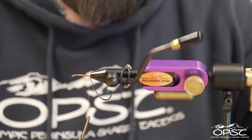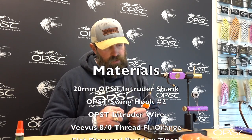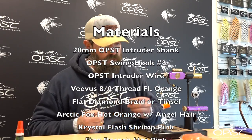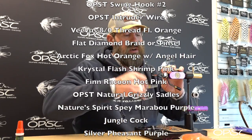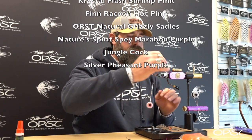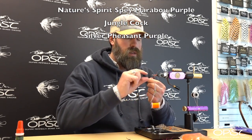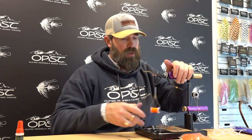We'll go ahead and run our thread back. The materials we're using today are going to be a flat diamond braid from Hairline, and we're going to use Arctic Fox — I like the Waters West Arctic Fox, it's some of the best that I've found. And then some angel hair, fin raccoon, OPST saddles, some flash, some spay marabou from Nature Spirit — that stuff is fantastic — and some jungle cock and some silver pheasant. There's a lot of materials that are going to get packed into about eight to ten millimeters worth of shank.